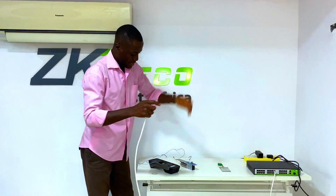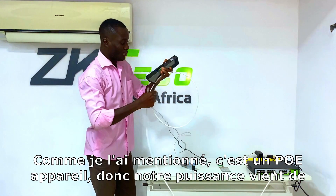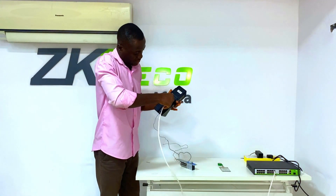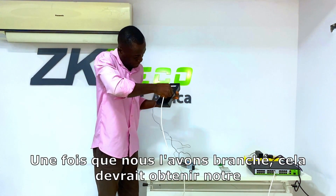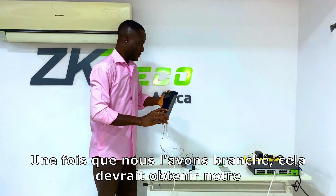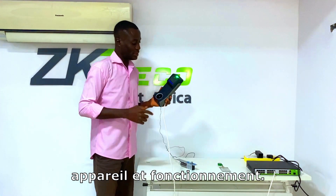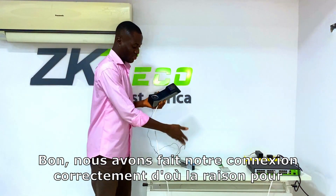Let's quickly get this running. As I mentioned, it's a PoE device, so power is coming from our 24-port switch. We plug this in now. Once plugged in, this should get our device up and running. The device is up — as you can see, this is an indication the device is powered on. Our connection has been done properly, which is why the lock is energized.